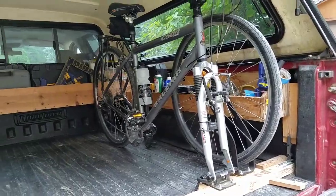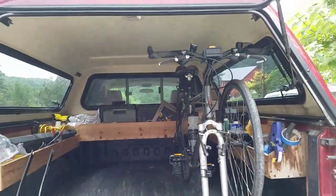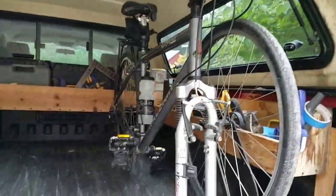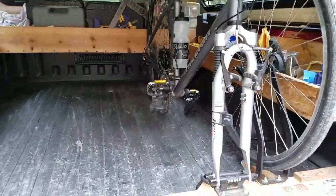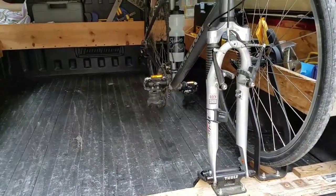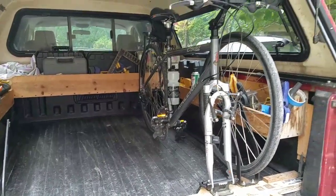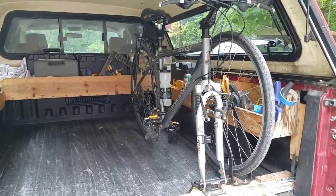It's a cheap and easy way to haul your bikes. I never liked hauling them on the roof or on the back, because if somebody taps you in the back end it could soon destroy a couple of bicycles. Also, I like it because when your cap is shut you can lock it and everything's secure. Thanks for watching.